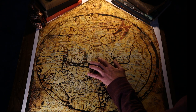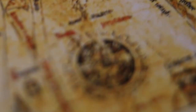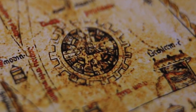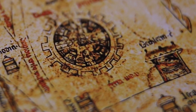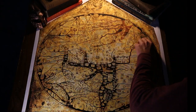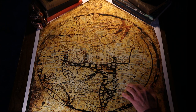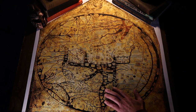On the Mappamundi, you can see a pinhole right in the center of that circle, where the mapmaker most likely put some sort of compass tool and, connected with a piece of wood or twine, crafted his perfect circle. This single sheet of vellum came from a calf that was most likely born and bred specifically for the purpose of becoming this map.